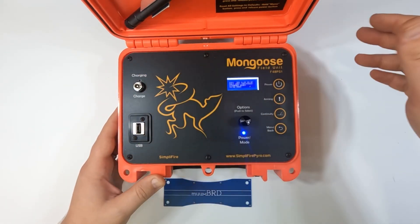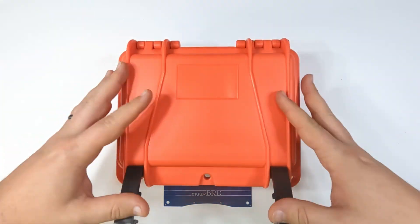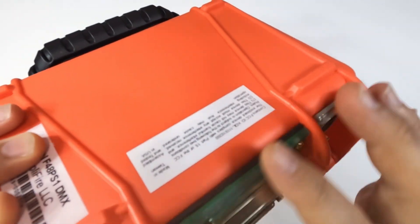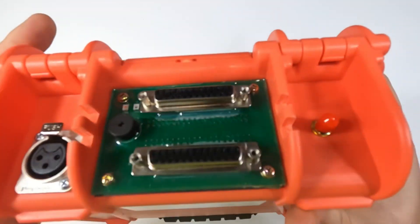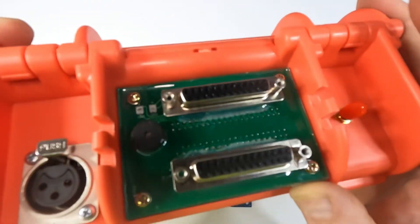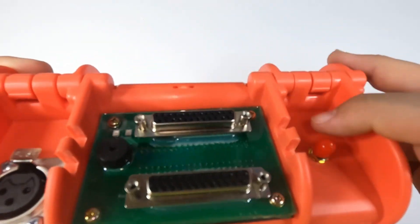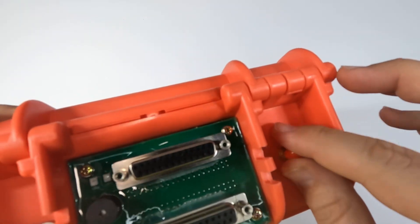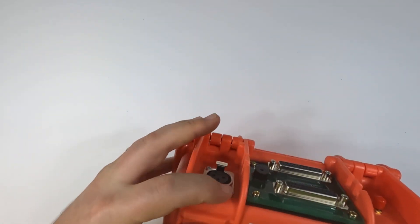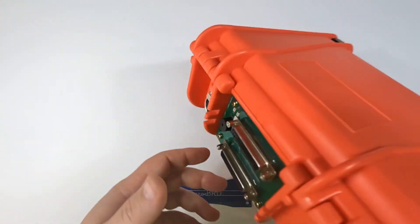Excellent. So this looks like a pretty nice little package. One of the other things I'll mention is that's going to be pretty darn watertight. Looks like this back panel here has some sort of an epoxy potting material — should be pretty weathertight. Got a rubber gasket here. Looks like we even got some Loctite on our SMA connector, so that's good. Does the Amphenol connector have a gasket? I can't really tell, but we'll have a much closer look at that in a future video.